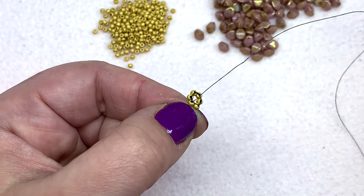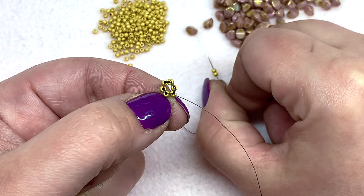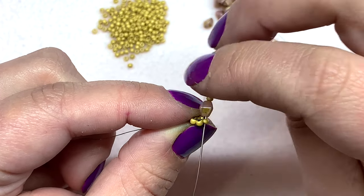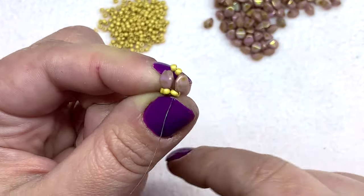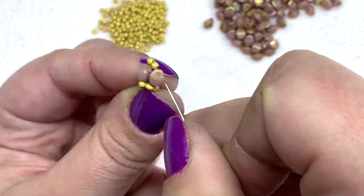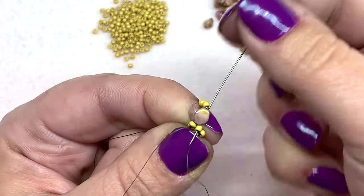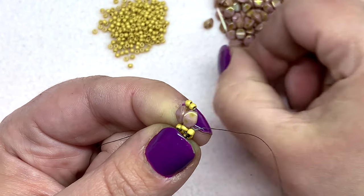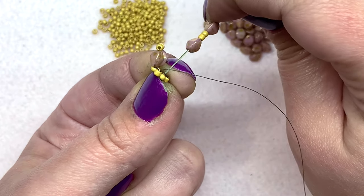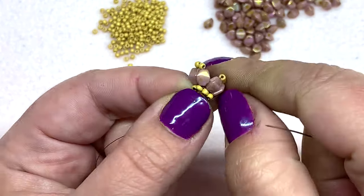Now we're ready to start working with our pinch beads. Pick up one pinch bead, two 11/0s, and one pinch bead. Then go down through the seed bead directly to the right of the bead you're coming out of and pull. Your beads should sit like this — a pinch bead sitting upright on each of these seed beads with two in between. Go up through the next seed bead to the right. Pick up another pinch bead, two more seed beads, and another pinch bead, and go down through that next seed bead.